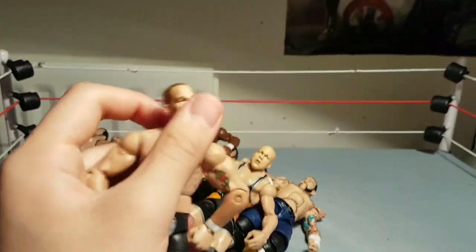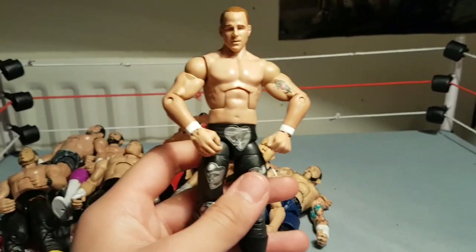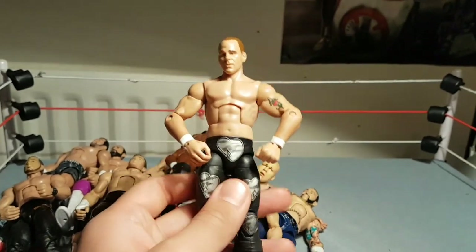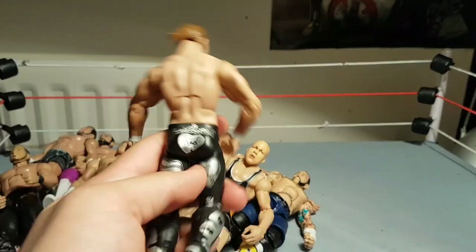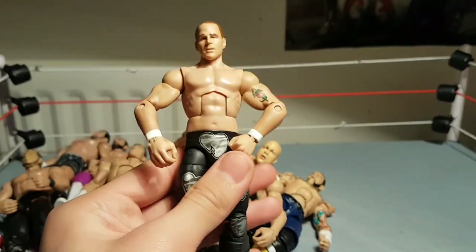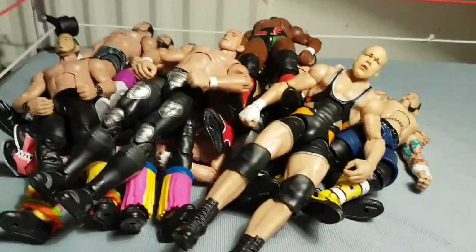Here is Shawn Michaels — this is an Elite 19 head swap and arm swap which I did. I wanted to make him have the 2004 look — I believe that's what this is based on, like his Survivor Series one when he was feuding with Orton. I can't remember really too much, but here's Shawn. Just a quick fix up that I did there — I know a lot of people have done that one.